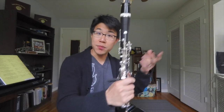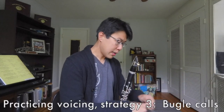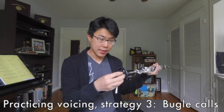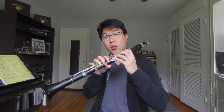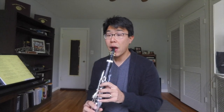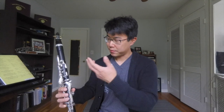A third option: take your swab, wad it up, and stick it inside the bell of the instrument. You get a closed tube and kind of turn the clarinet into a bugle instrument. Finger the low E with all fingers down, blow into the clarinet with the swab in the bell, and you get only a few notes — you can actually play some bugle calls on this. Practicing that is going to help you get used to how your tongue can move to change registers.